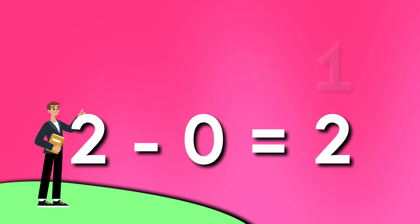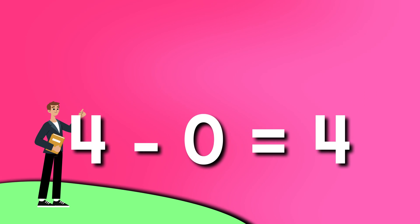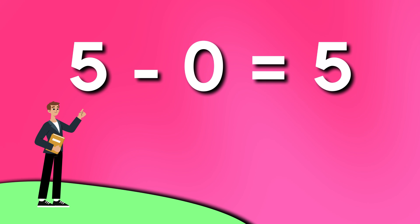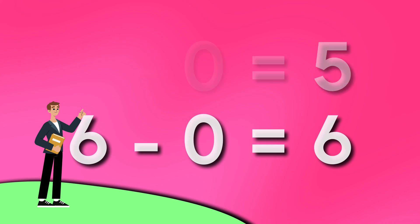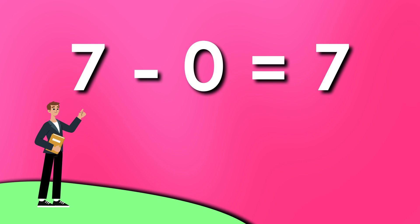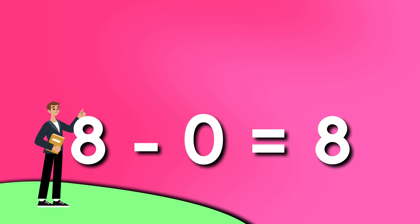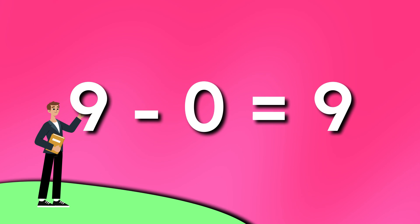2 minus 0 is 2. 3 minus 0 is 3. 4 minus 0 is 4. 5 minus 0 is 5. 6 minus 0 is 6. 7 minus 0 is 7. 8 minus 0 is 8. 9 minus 0 is 9.